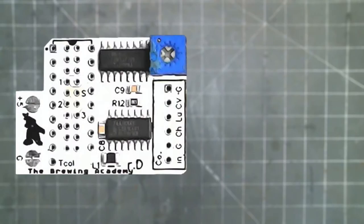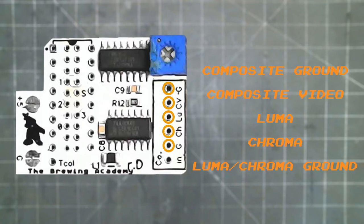This is the top of the UAV. On the right are the outputs: composite ground, composite video, luma or luminance, chroma or chrominance, and the ground for chroma and luma.